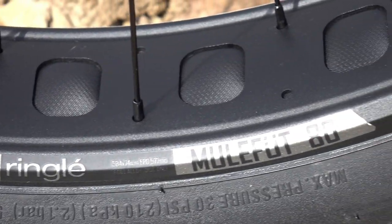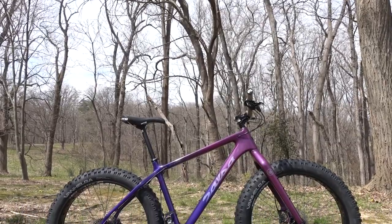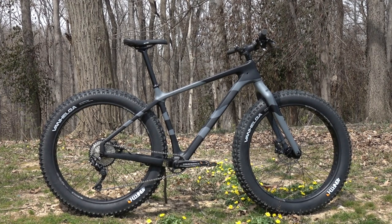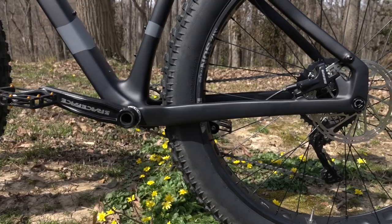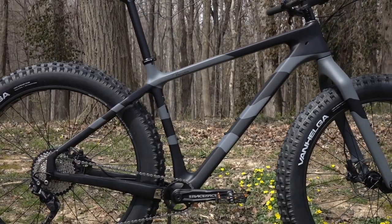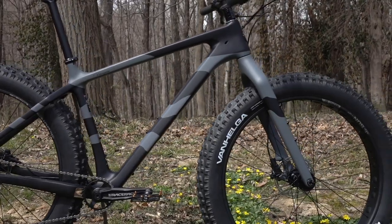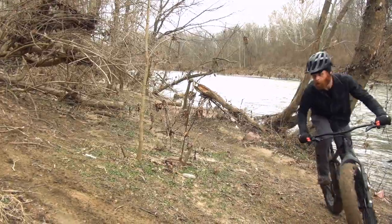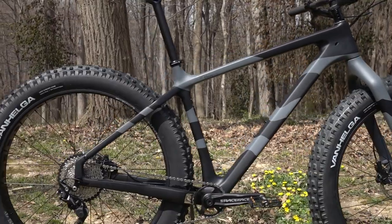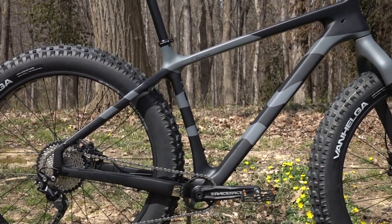80-millimeter wide Sun Ringle Mulefoot SL aluminum rims came from the factory on both bikes. Comparing the two size-large frames, the 2019 has a 5.7-millimeter longer wheelbase of 1,151 millimeters. It retains a chainstay length of 440 millimeters. The added length comes from a 5.8-millimeter increase in reach to 444.7 millimeters and an effective top tube length increase of 8 millimeters to 633 millimeters. The head tube angle was slightly steepened from 68.4 to 68.56 degrees, while seat tube angle remains unchanged at 73 degrees. Standover height was reduced by 6.4 millimeters to 774.8 millimeters.